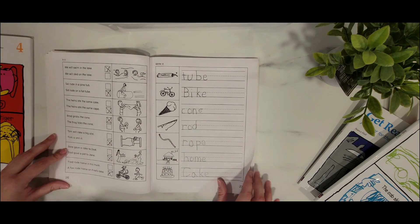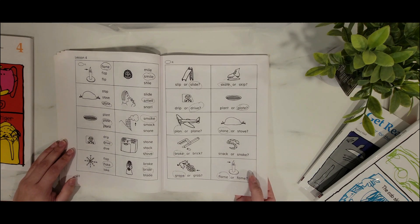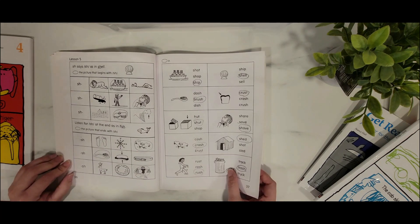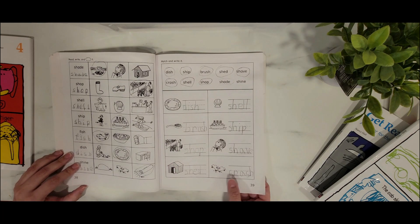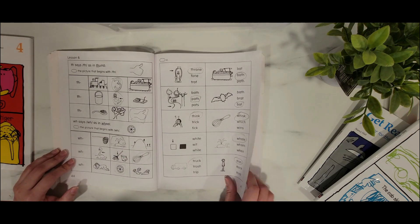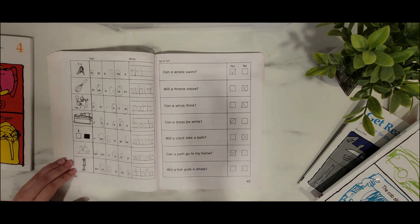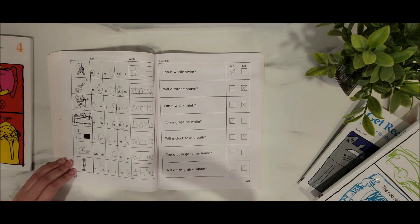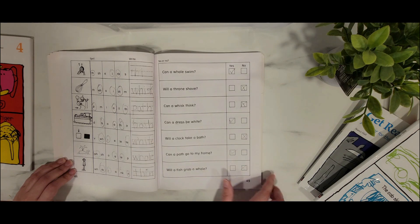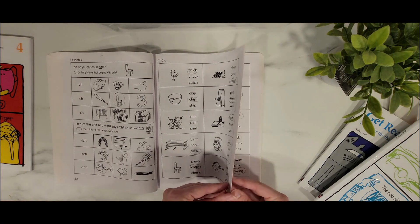One question I got asked is: why do you use Explode the Code if you're already using language arts from the Good and the Beautiful? I just think my son needs extra practice. When I see there's a need for some extra practice, we add a couple of different activities. This will take Nicholas around 10 minutes to do — but don't underestimate those five to ten minutes; they can be very educational. We've really been liking this curriculum. I really like the yes/no reading prompts — like 'Will a fish grab a whale? No.' He's practicing his reading skills too.